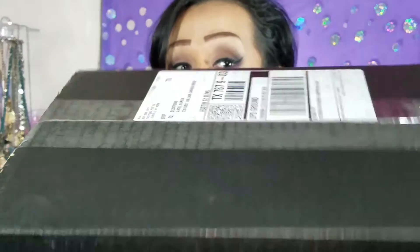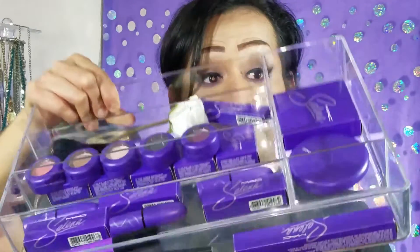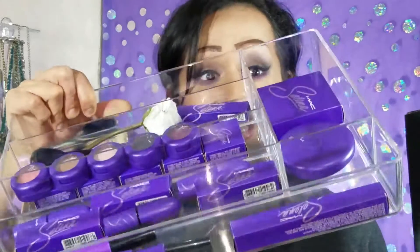This is my first time ordering from MAC and I really love the box. I mean, I know it's just a plain black box, but I kind of love it — I love black, so that's why. I already own mostly the entire collection but I ordered backups because I didn't want this collection to run out on me. If you've ordered from MAC before, leave me a comment below and let me know.